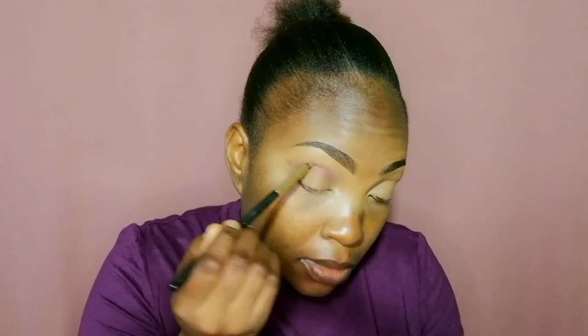I take my Huda Beauty Eyeshadow Palette, take the dark purple, and apply it on my crease using a small eyeshadow brush. I just do a straight line on my crease. I don't drag it downwards to the eyelids or take it upwards to the brow bone.